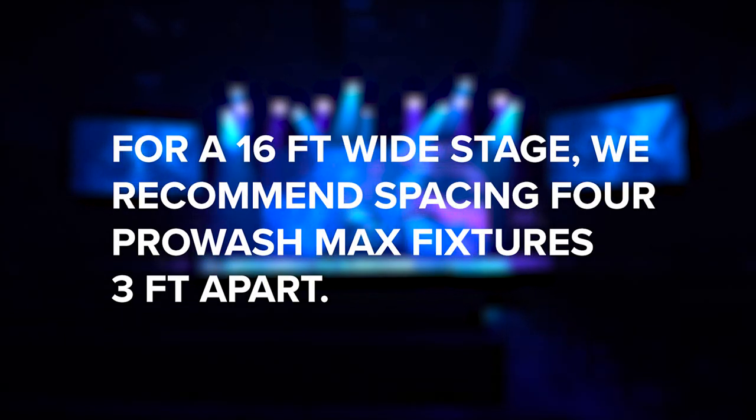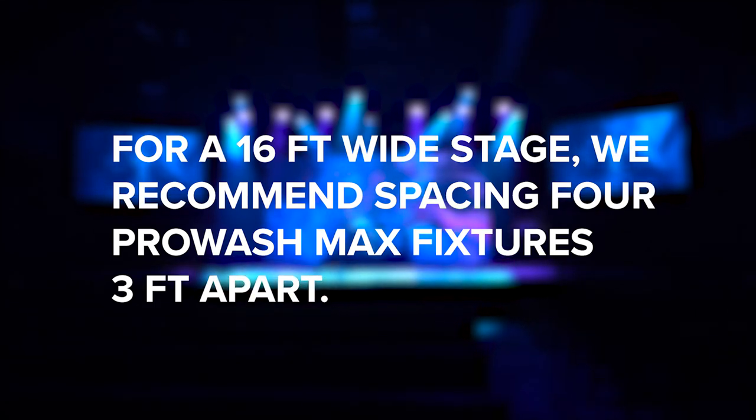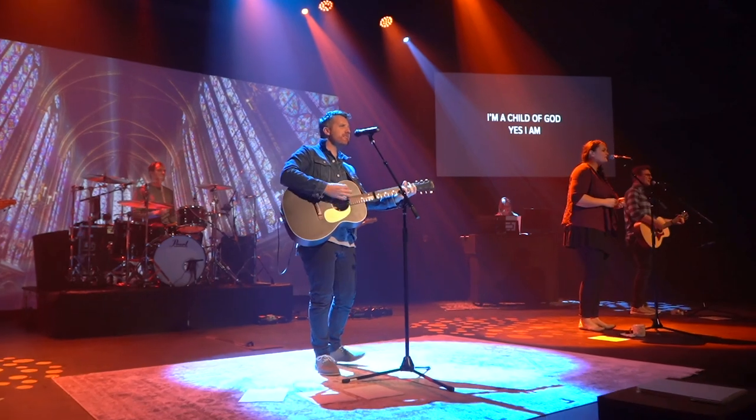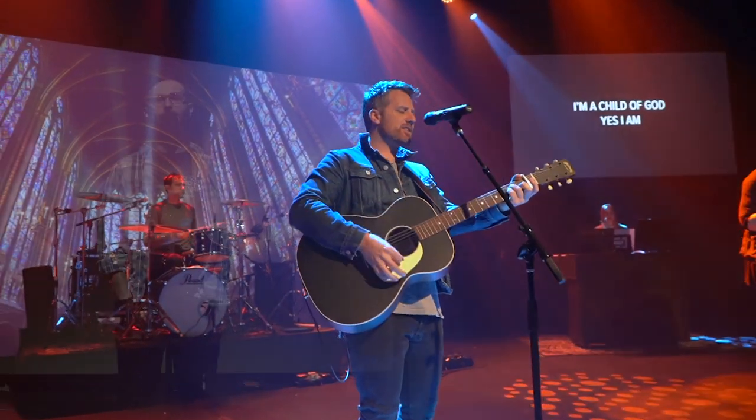In the case of this stage width, we recommend evenly spacing the lights at three-foot intervals from the center of the stage. This setup will give everyone on stage even lighting coverage. You may not always be able to hang your lights at exactly 45 degrees in your church.